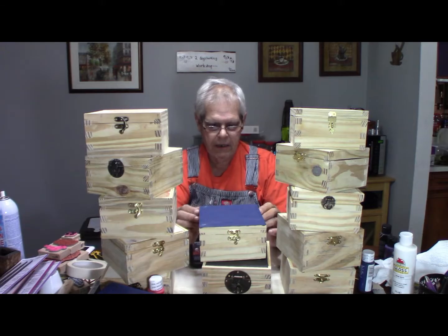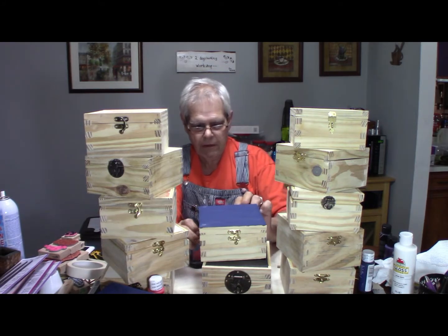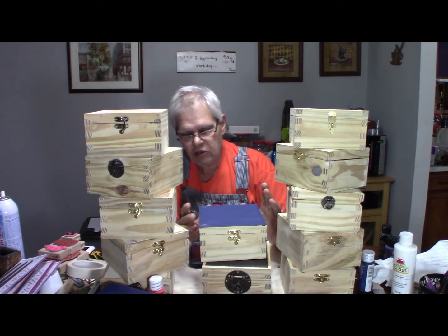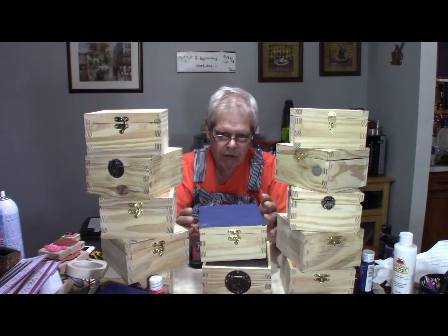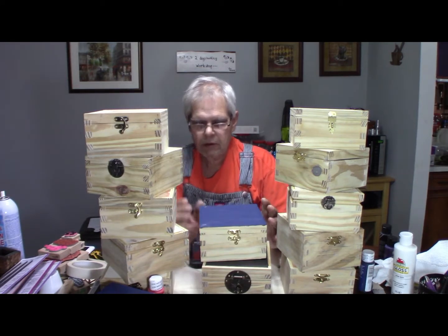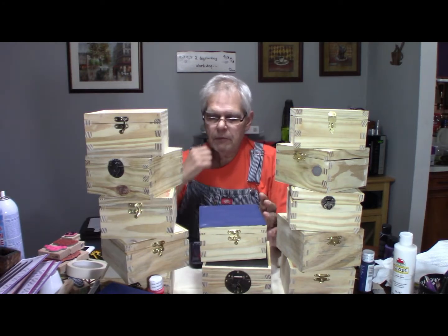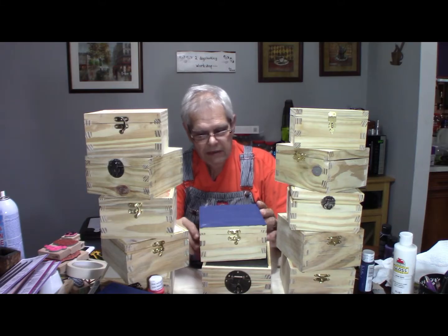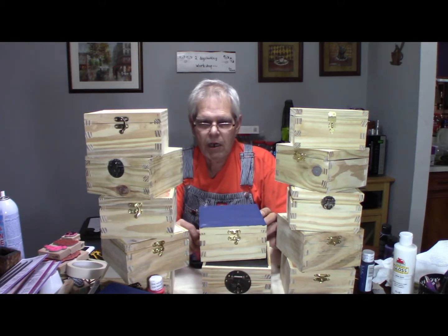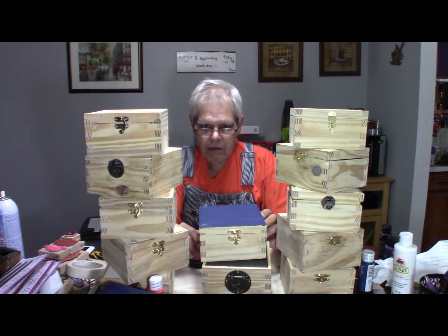It did okay. It's kind of interesting — you can make a really nice chest of drawers, or a table, or something like that and post it on Facebook. That's why I post this stuff. And people say, 'ooh, that's cool, that's nice,' and you get comments. But boy, I'll tell you what — you post a box and it practically goes viral.